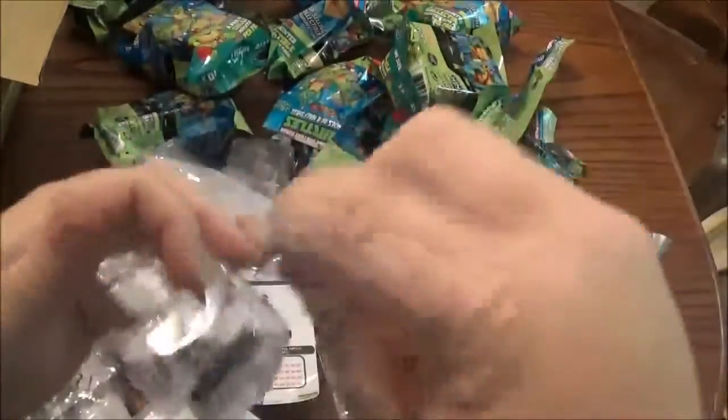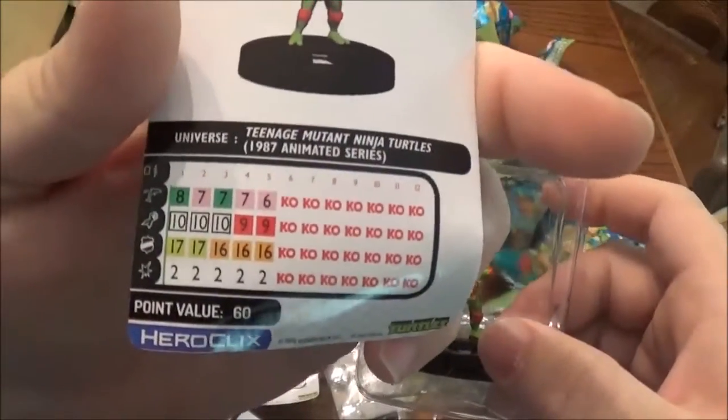Looks like another turtle. This time it's different — this is Raphael, the common one. Stat line.